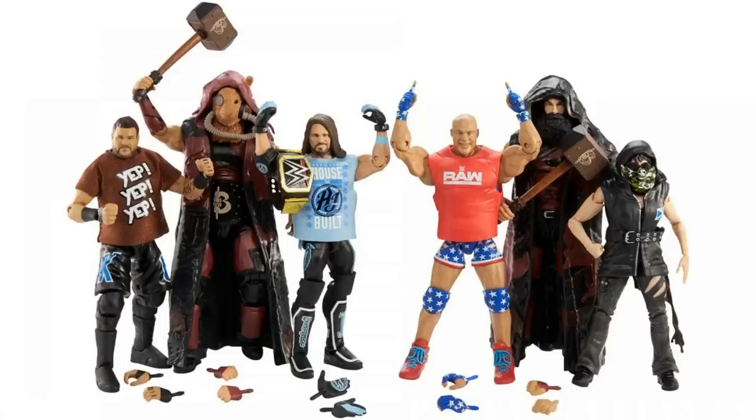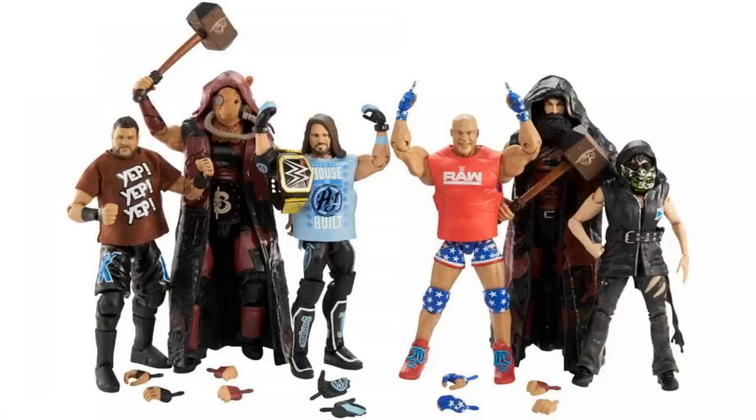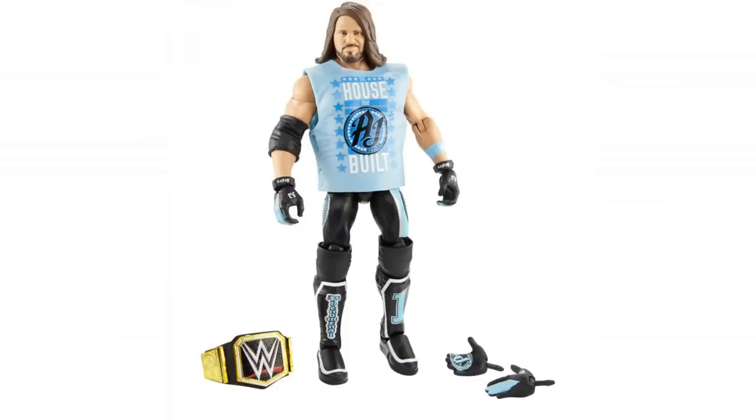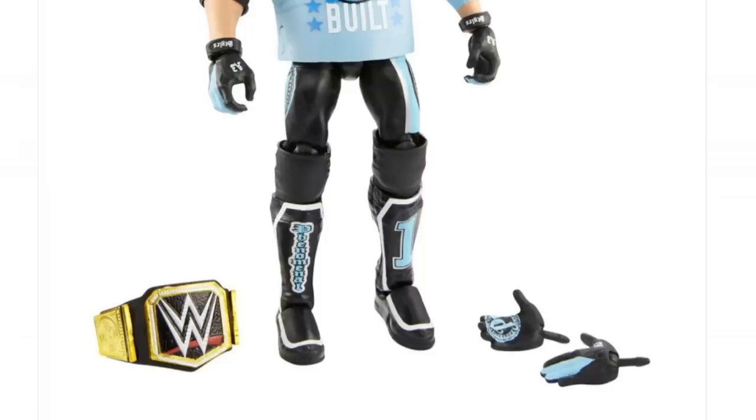So let's start at the start. Let's have a look at picture number one: AJ Styles. I think this figure looks awesome. Not sure about the hair — I'm just going to be straight out honest, I'm not sure about the hair. I think the face looks phenomenal. That is true FX technology. Comes with a WWE Championship. You get a little entrance top as well — the house that AJ built. It looks amazing, but what grabs my attention are those spare hands.